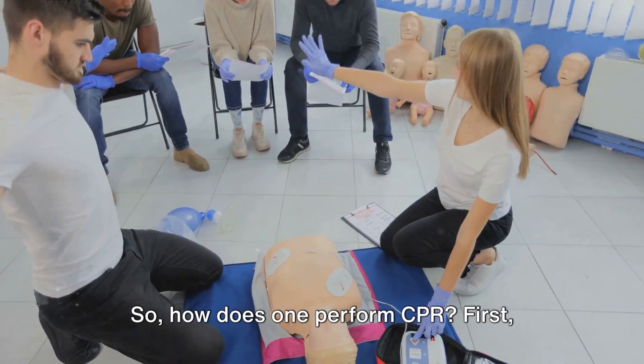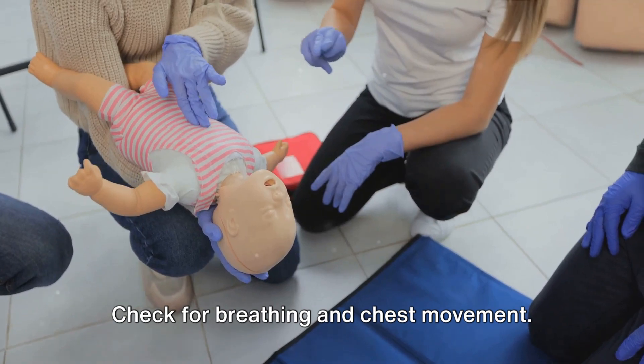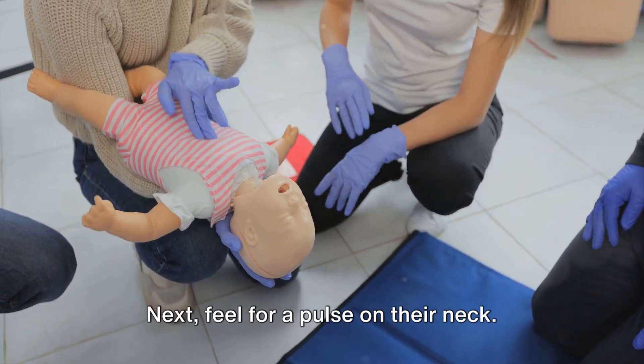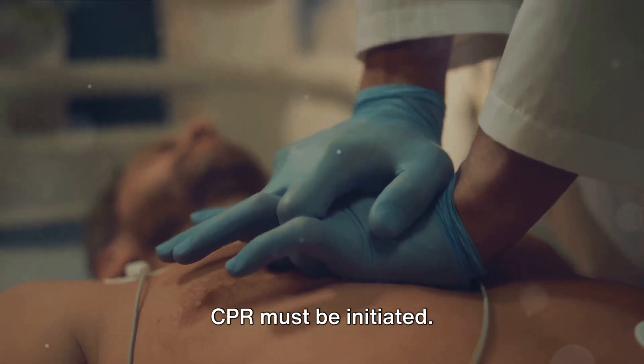So how does one perform CPR? First, position the person on their back and tilt their head back. Check for breathing and chest movement. Next, feel for a pulse on their neck. If there is no breathing and no pulse, CPR must be initiated.